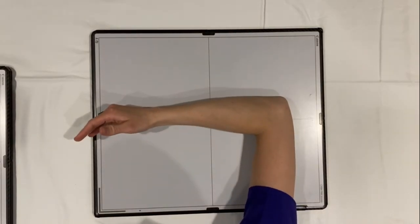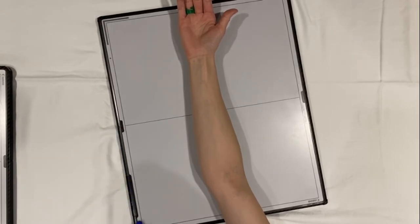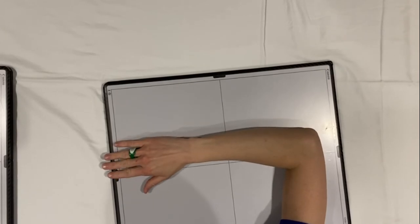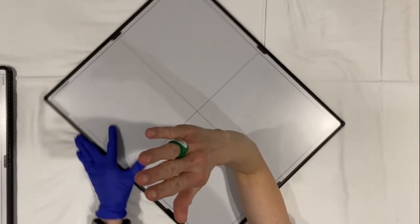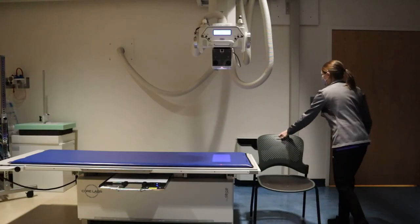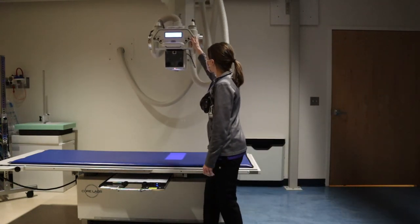This is a lateral forearm and an AP forearm. A lot of our patients can't do that, so we do trauma views. Instead of the lateral, it goes to a PA wrist and a lateral elbow. Then you change over to a lateral wrist and an AP elbow. Not all hospitals will have that as an option, so double check with your department protocols to see if you're able to do that or not.